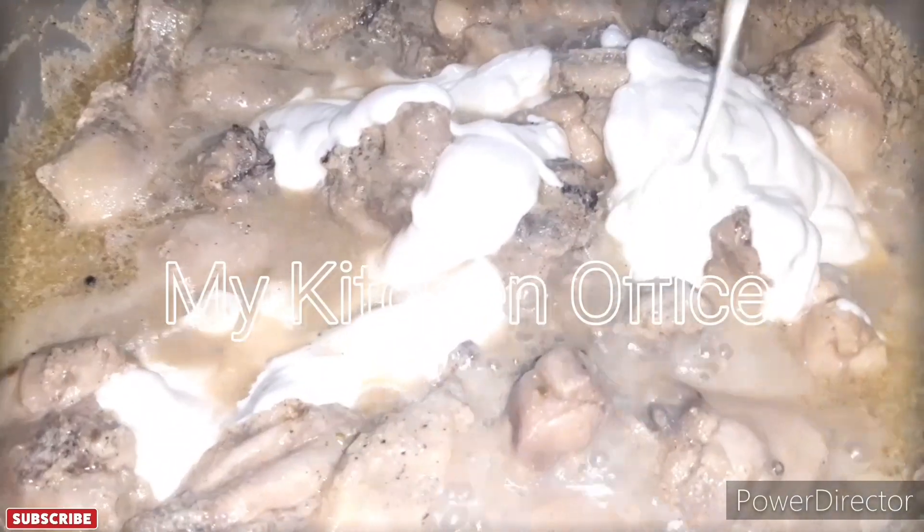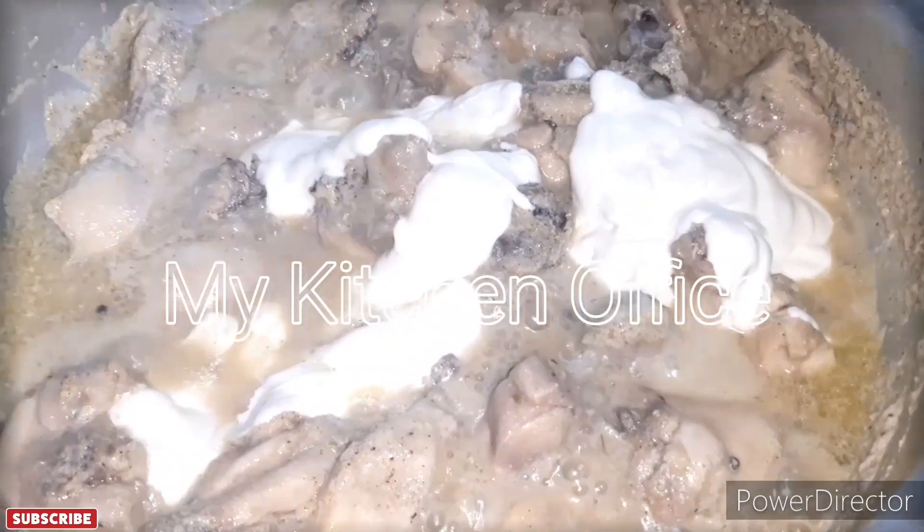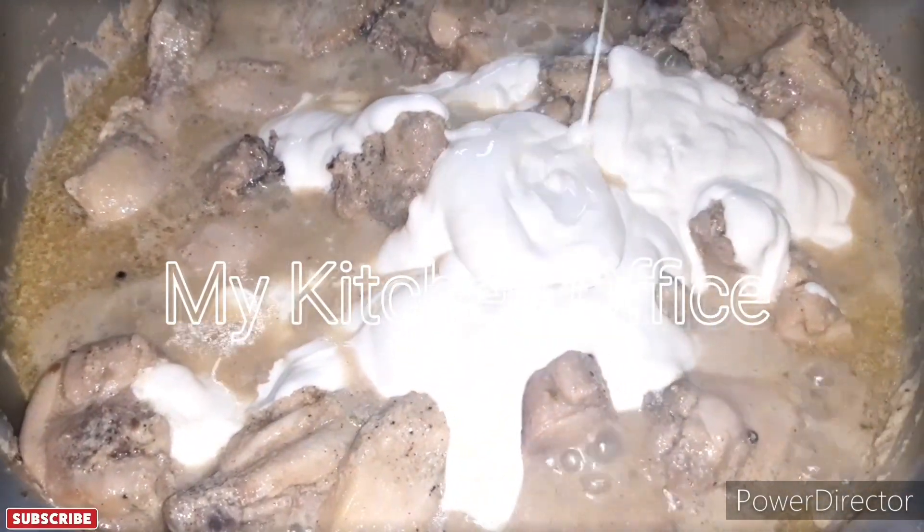It is a very simple and unique recipe. It is very fast, especially when you don't have time to cook — it is ready quickly.